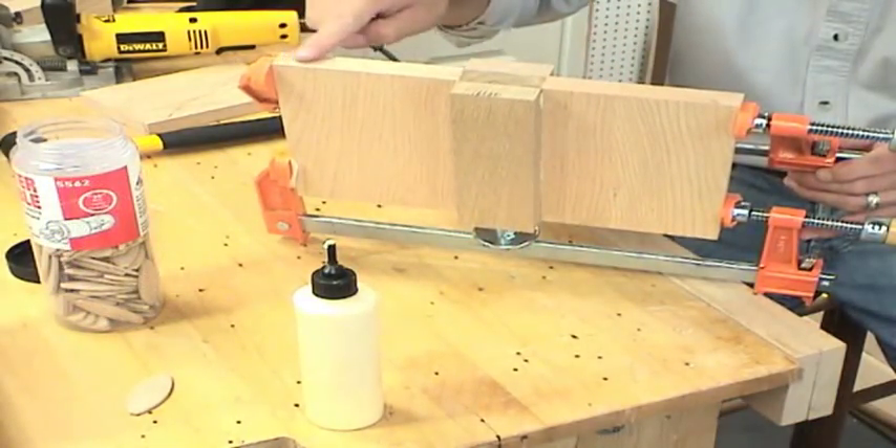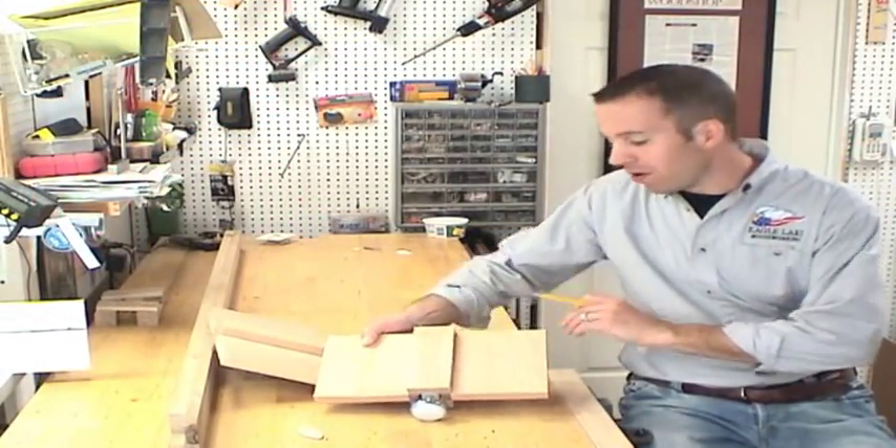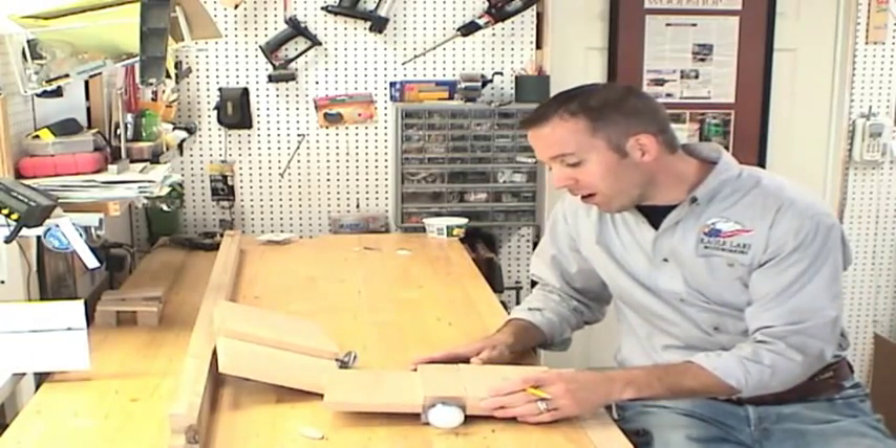I just need to make sure that the three boards are flush all the way across the top. After the piece is dry, it's just a simple matter of tracing the shape from our pattern and then cutting it out on the band saw.